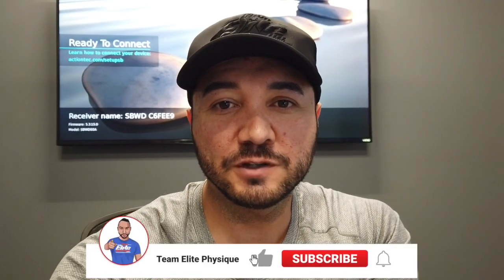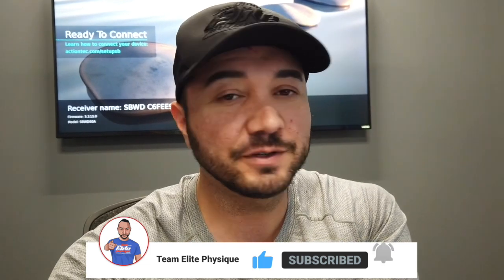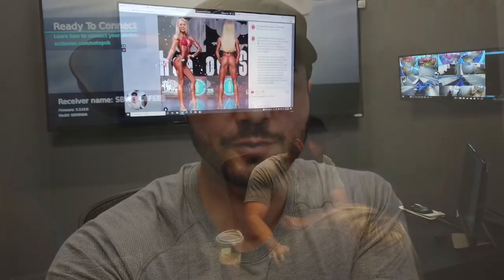People have asked me for a pro level physique assessment, so I'm going to do a review here with Anya. We're going to go into her last show, what the future plans are, and what needs to be worked on for her to get to that next level. Hope you guys enjoy.